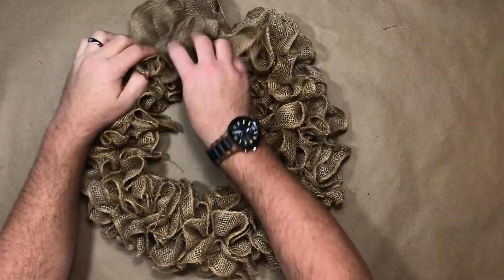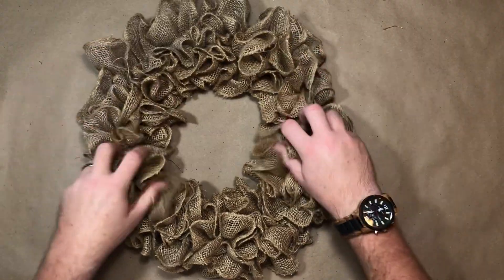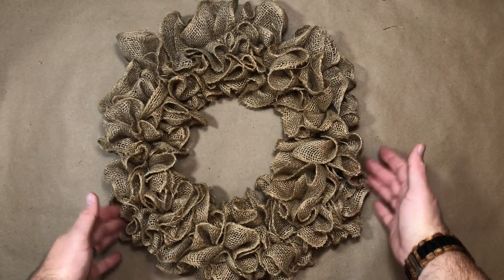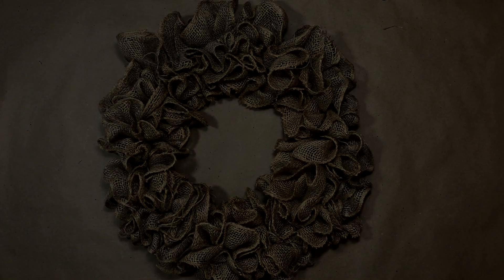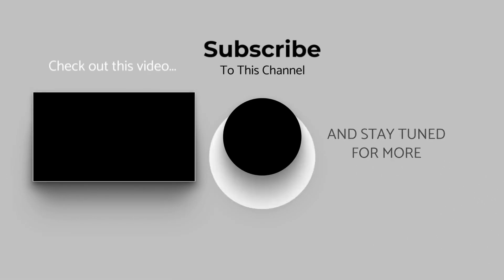Your bubble method was completed beforehand — two wreaths you can use anywhere. Thank you for spending time with me today. If you liked today's video, please hit that like button, that notification bell, and why not leave me a comment?